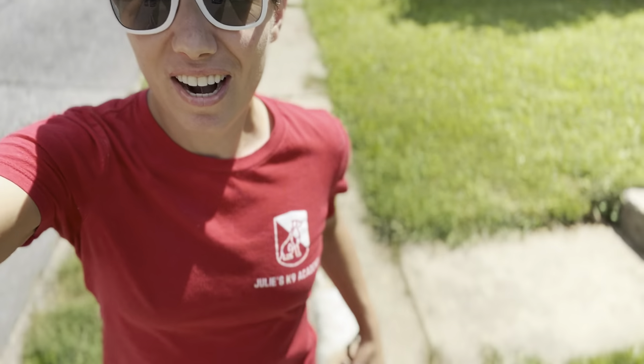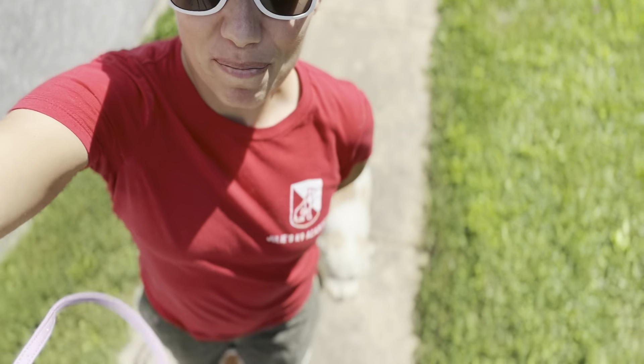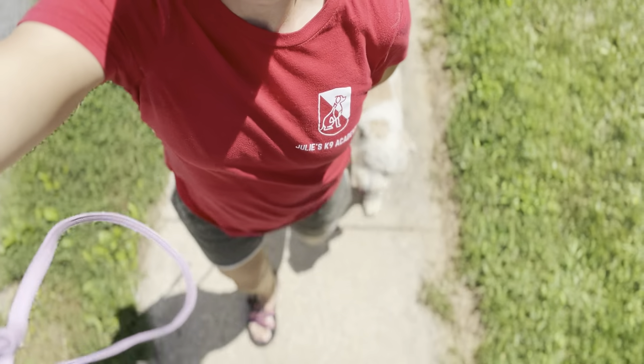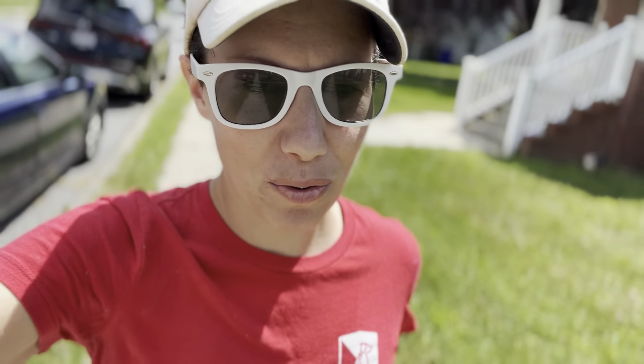Hey guys, Julie here and I have Ms. Honey. She is a mini Bernedoodle and we are working on her heel command. She just learned this — she is a total newbie. She's not been doing this for long and she's with a new person. Gabby's done all the work leading up to this and then I just took her out.